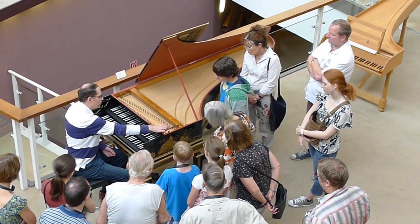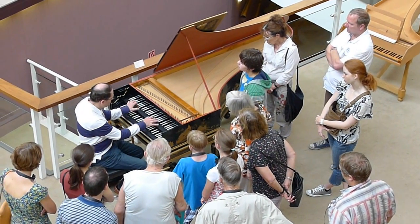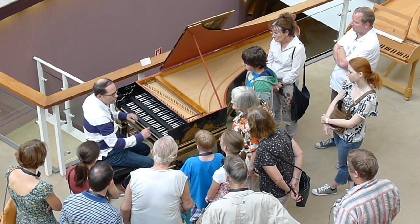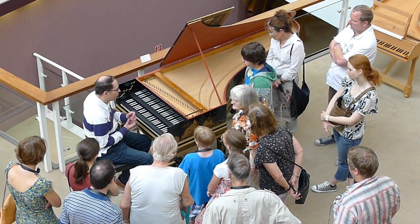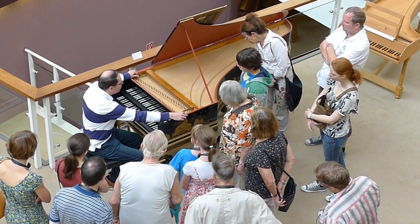The problem with all these instruments is that you cannot play loud or soft with the finger — the same as the Gendallon. You have here the register, like in the order of the register, where you can change the different sides.